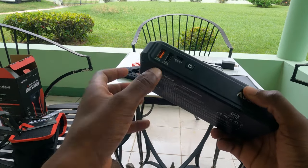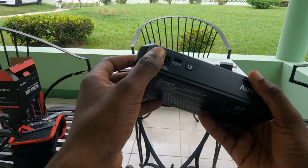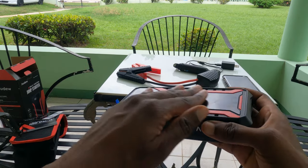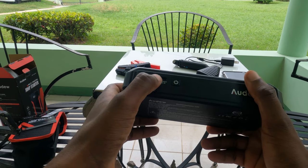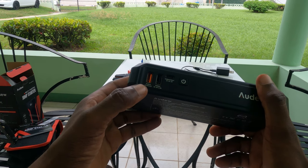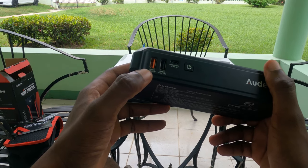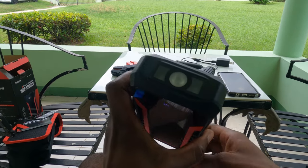This unit does fast wireless charging — each manufacturer has their own variant of the protocol. This port functions as both an input and output depending on your configuration at that particular point in time, so you can plug in whatever you need to.